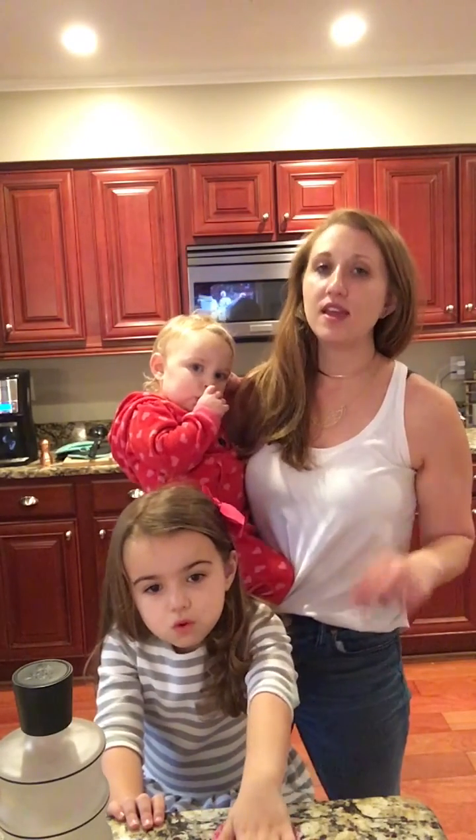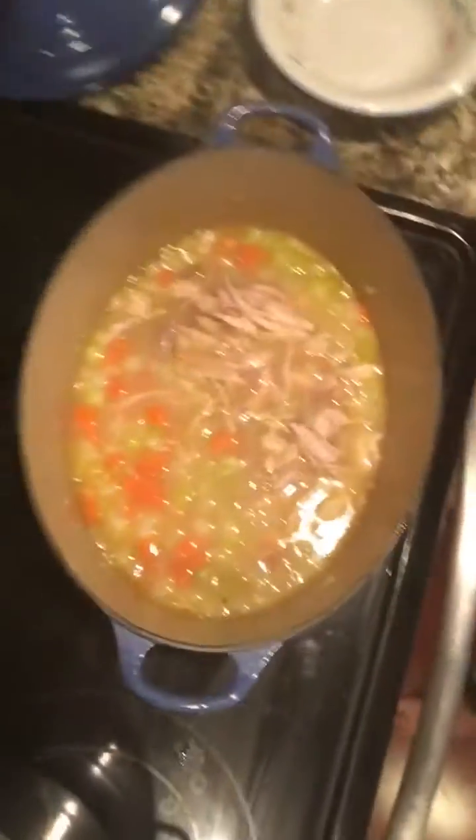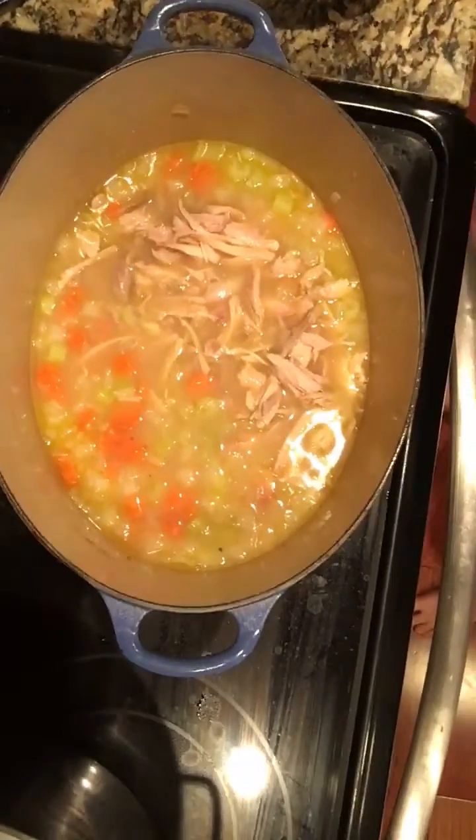Buy the rotisserie chickens at Costco — it is such a good value. Make a few meals with the meat and do not throw the carcass away; you should definitely make soup out of it. Let me show you what I've got going on — it really cooked down more than I would like but there's my chicken noodle soup. Haven't added the noodles yet, but it's going to be wonderful for my mother-in-law. Homemade chicken noodle soup always tastes so much better than out of the can — homemade is always more delicious and makes you feel better when you're sick. Have a great night, bye!